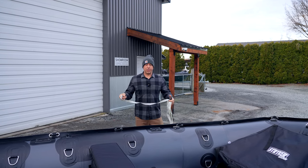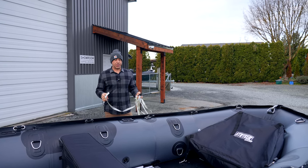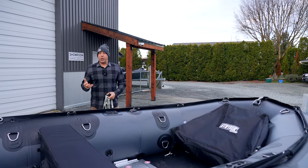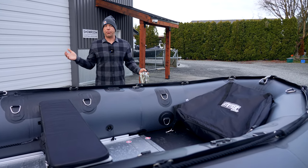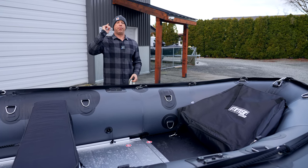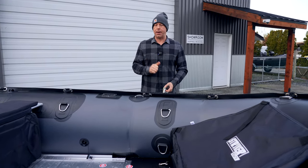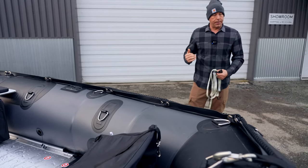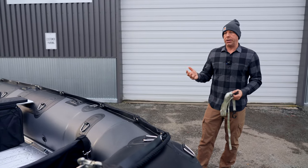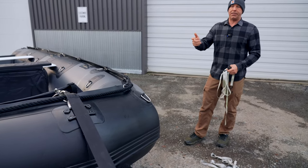To physically tie the boat to the trailer we're going to use ratchet straps. There are a few different ways to do this. The best way is to have a long enough ratchet strap that goes completely around the boat and the frame — that is the number one method. Our straps today are a bit shorter, so we're going to use a method where we go up to the D-rings.